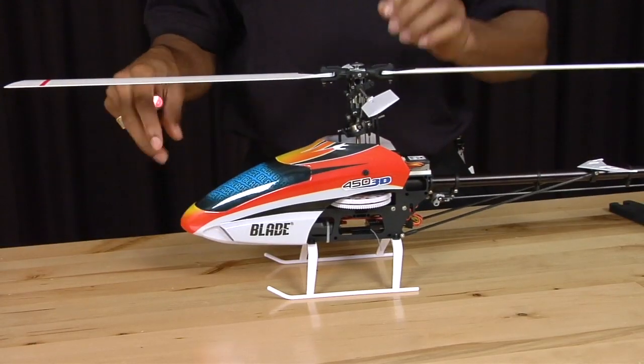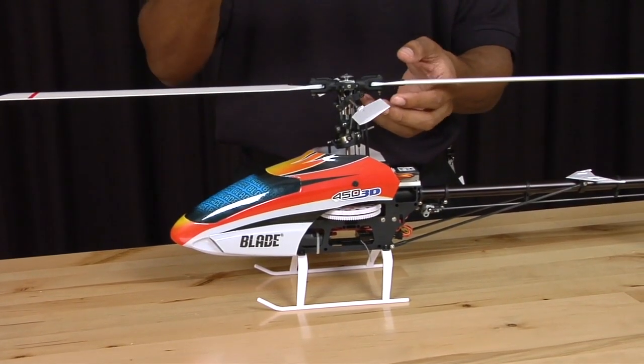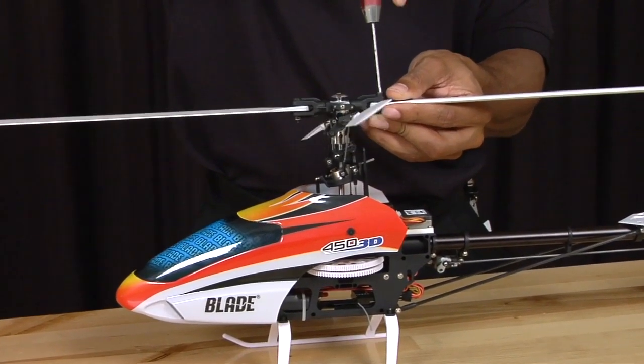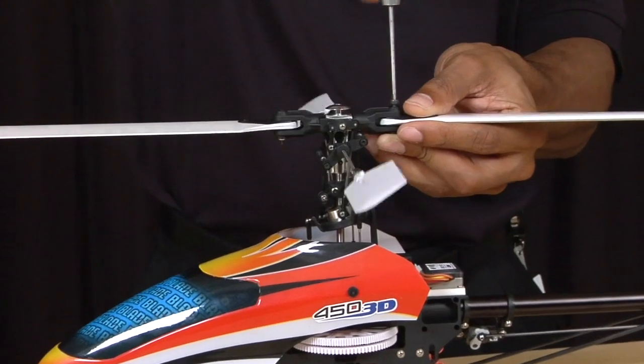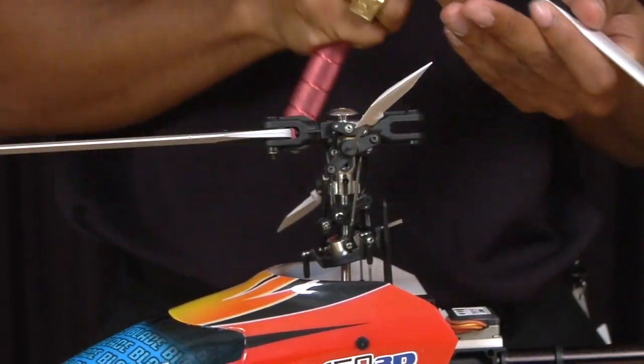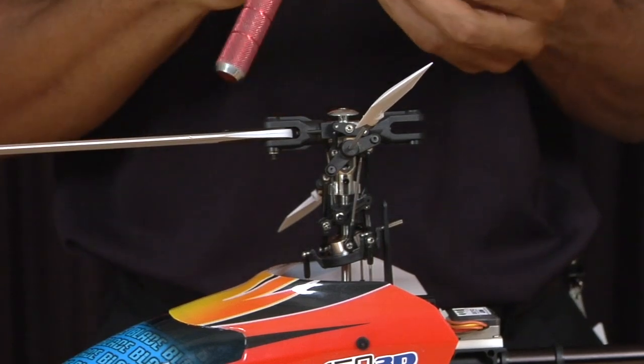First thing we are going to do is take off the main blades. You have your regular 2.5 millimeter allen key. Unscrew the blade bolts. Make sure you hold on to the lock nut that is on the bottom.